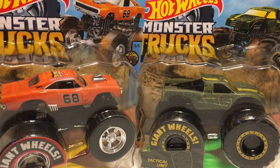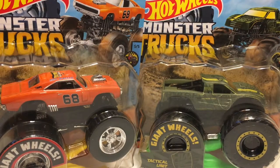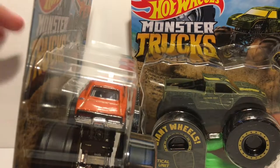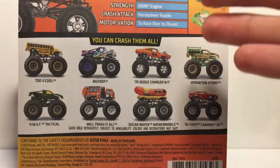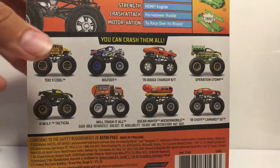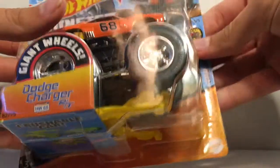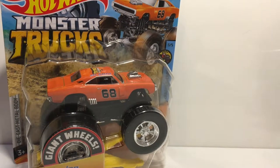What is up everybody, Monster Gem Fanatic here back again with another Hot Wheels Monster Truck unboxing and review video. Today we have a brand new case — I don't know what case this is, so I'm not even going to attempt to guess. The only truck I had from this case before today as a first edition was the new Power Wheels Bigfoot, which a friend sent me a couple months ago.